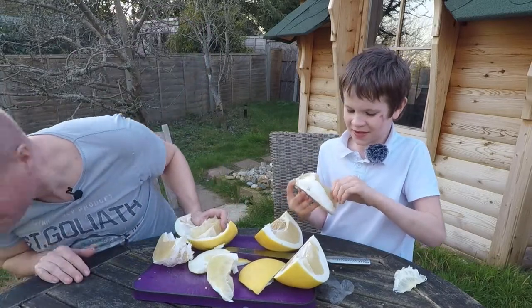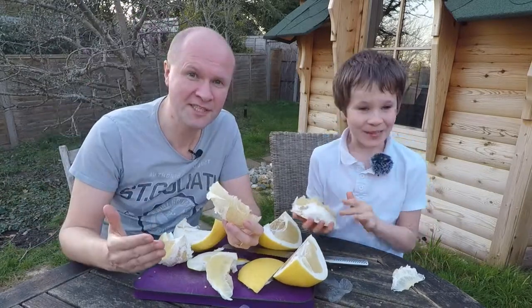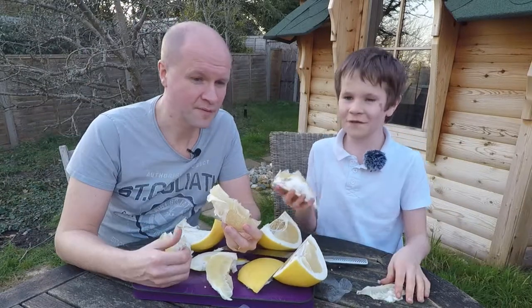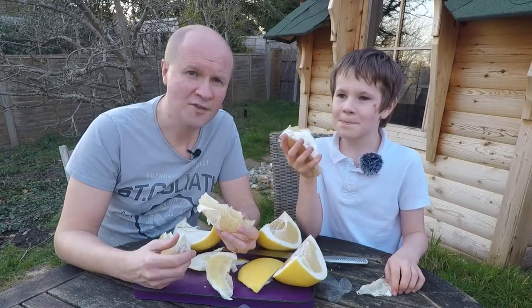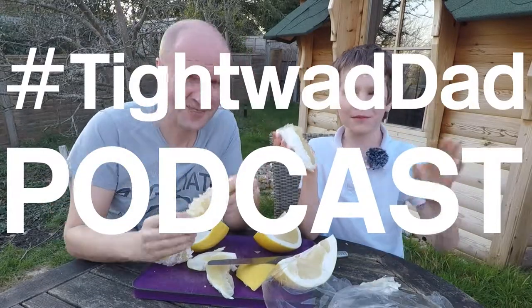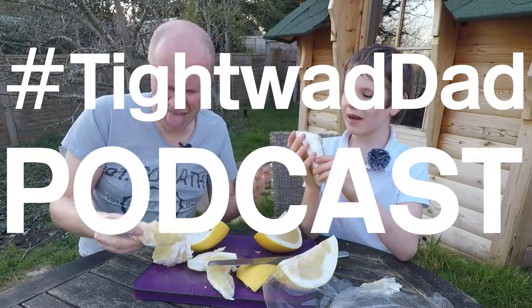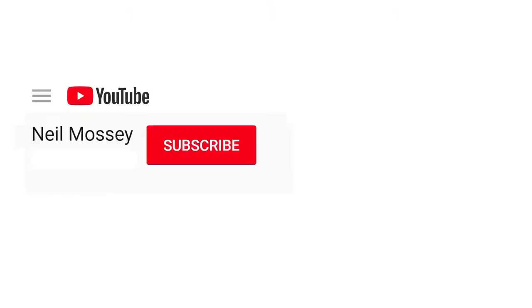If you've got to this point in the video — like and subscribe. Don't forget to leave a comment if you've tasted one. How would you describe a pomelo? Answers below. I'm just planting one. Bye. It's not that good. I like it. Can you please help my daddy get 1,000 subscribers? Just click on his face. Thanks. Bye.